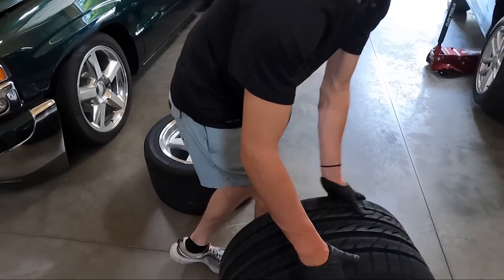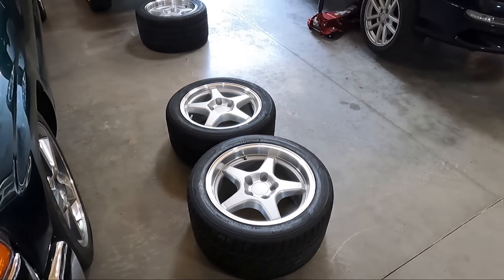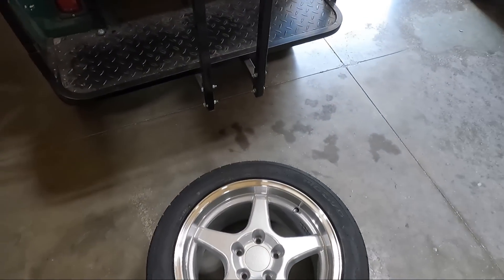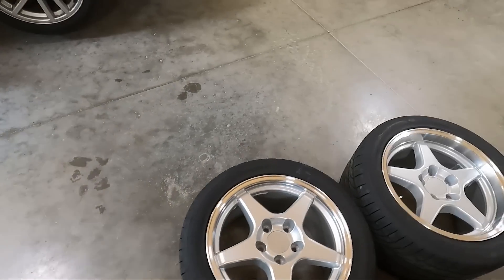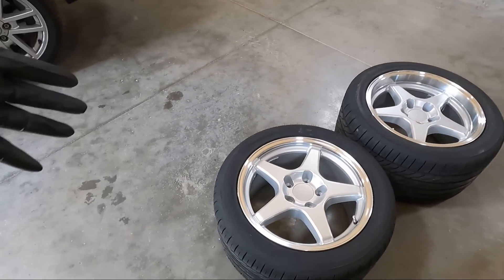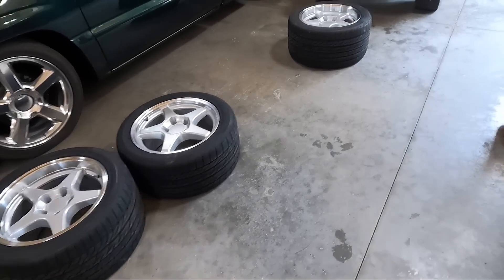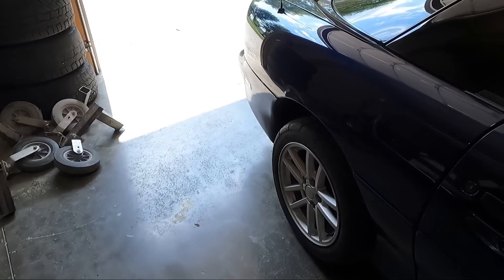These are deep dish ZR1 wheels. He ultimately decided on these — we were originally going to go with Torque Thrusts, but he looked at some old videos of the black B4C car and really liked those wheels. These have painted centers with a polished lip and they look really nice, especially on darker cars. Same size in the front — 275/40/17 — but the rear we went quite a bit beefier: 315s. They look like steam rollers. Will they fit? I don't know, we may have to do some massaging.